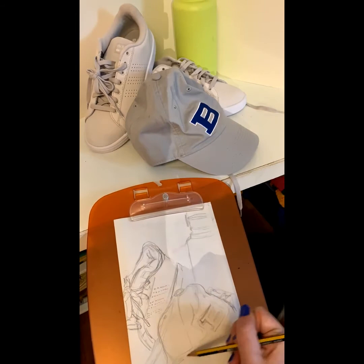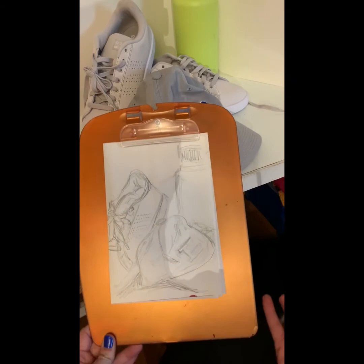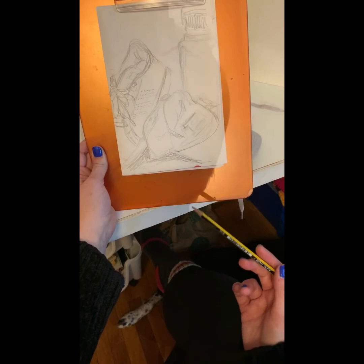This is definitely a more difficult composition, a more difficult drawing than the one I had set up at first, but it still doesn't turn out too bad. Even though I know it's not quite in proportion and not quite what my original source was, when I look at it I go, okay — that's a shoe, that's a hat, that's a water bottle. And when I use this for my painting, it'll be fine.